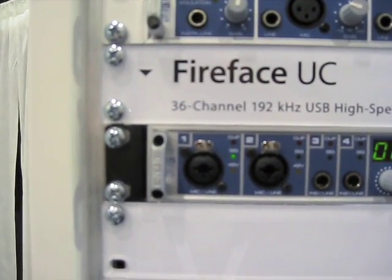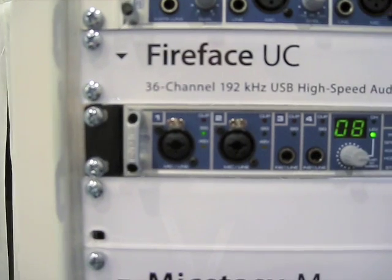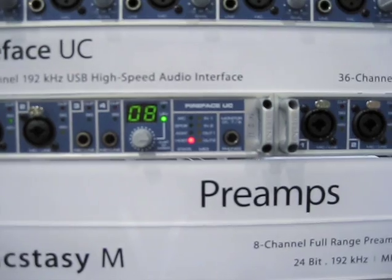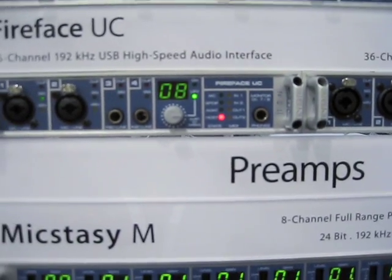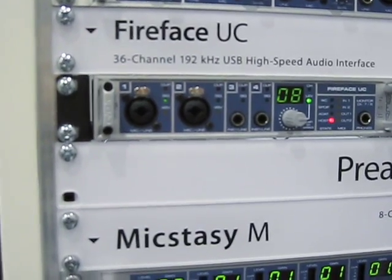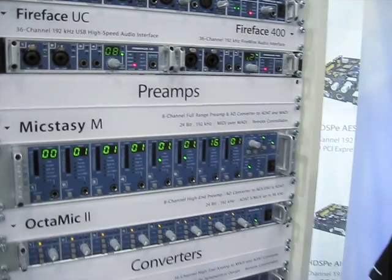Now, in terms of price, folks may be wondering how much it's actually going to cost. The price will be the same as the Fireface 400, which currently in US dollars is $1299. We expect this product to be available in June 2009. And if you want more information about the Fireface UC or any other audio interface or converter from RME, please visit us on the website at www.rme-audio.com. My name is Jonathan Leonard. I'm here at the NAB Show 2009. Thanks for watching.